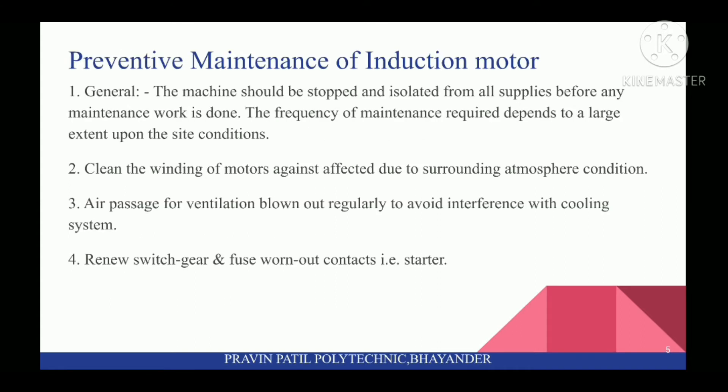Next topic is Preventive Maintenance of Induction Motor. In general, the machine should be stopped and isolated from all supplies before any maintenance work is done. The frequency of maintenance required depends to a large extent upon the site's conditions.